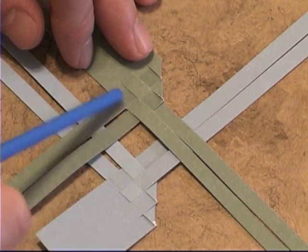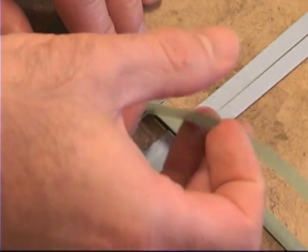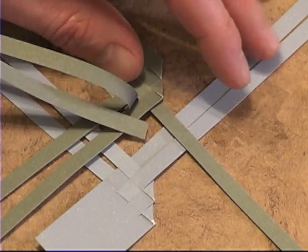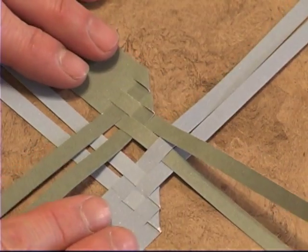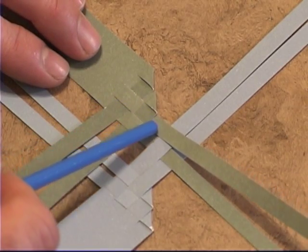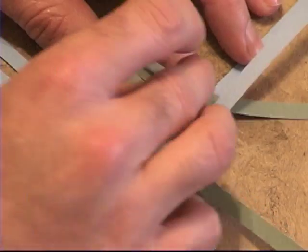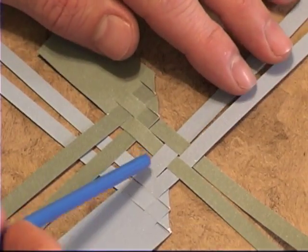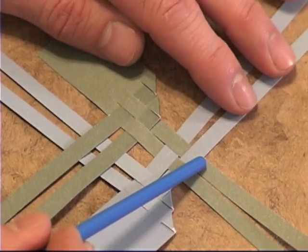Pick one strip — say this one goes under this one, so now it's over, meaning it needs to go under the next one. Pick it up, and it will go over the one after it — so it goes under this first strip and over the one past it. The next strip does the opposite: it goes over, then under, then over, then under. You can see it's also an alternating pattern — checking that it's alternating is a good way to verify your work. By default you have now woven these strips.